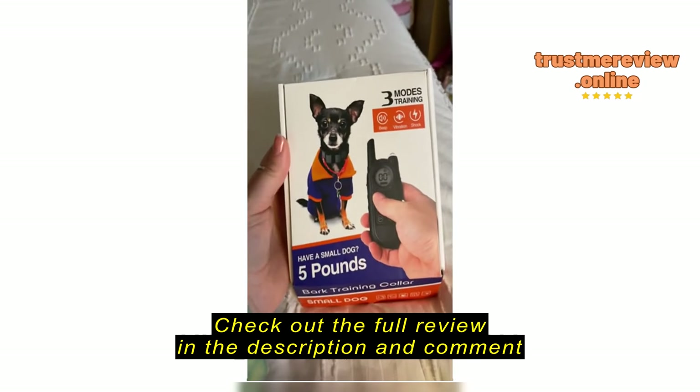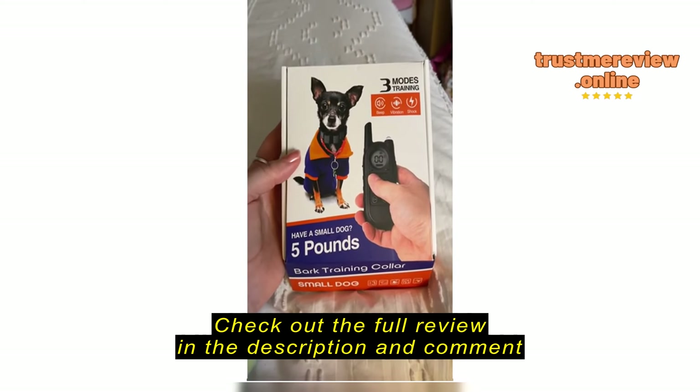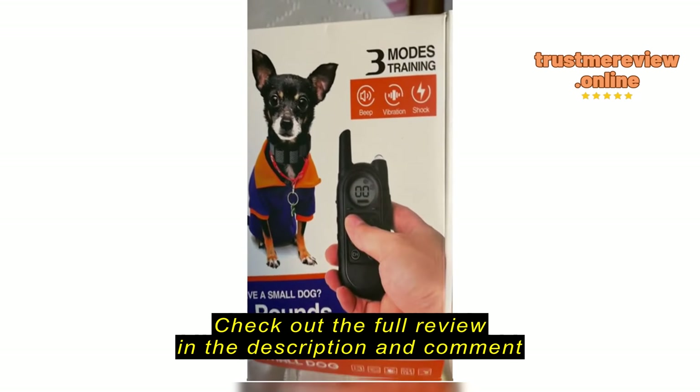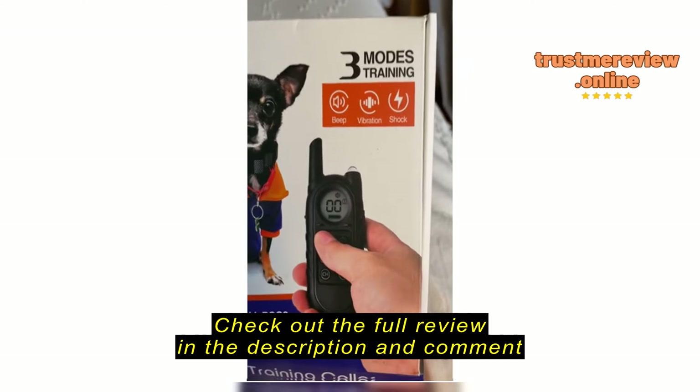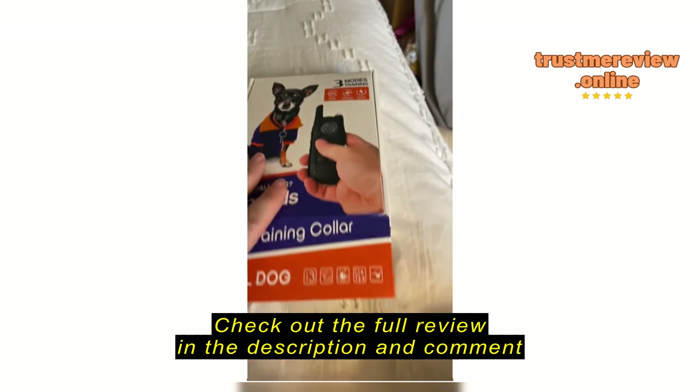Here we have the Bark Collar for small dogs. It says five pounds with three modes of training: the beeping, the vibration, and the shock.